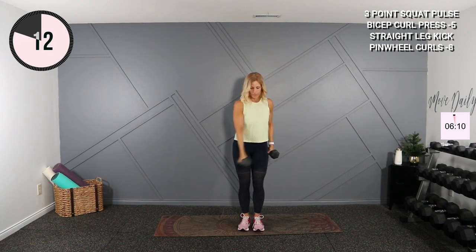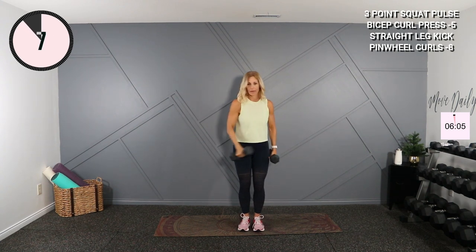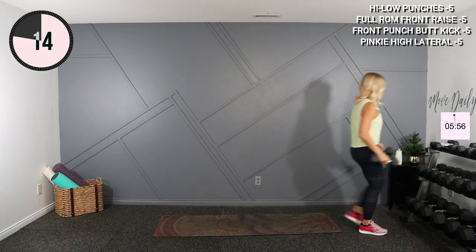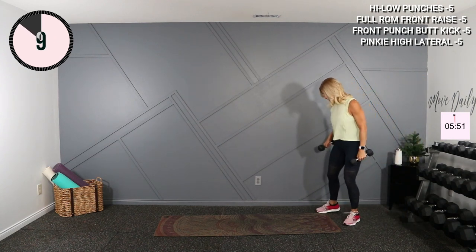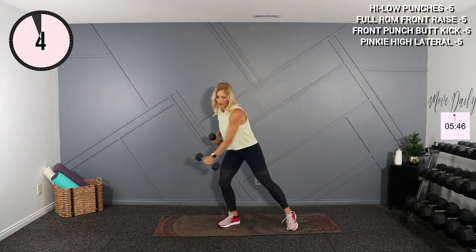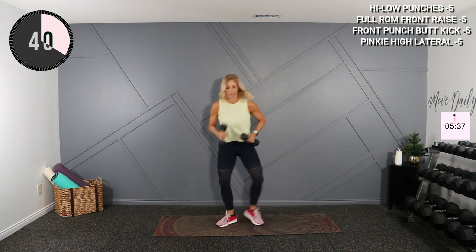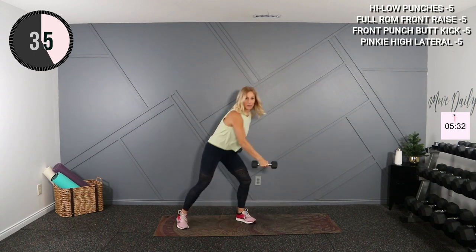High-low punch is coming up. If you want to hold dumbbells, feel free — I think I will, just to increase the tension a bit. We're going to grab fives, or go twos, threes, or no dumbbells for our high-low punch. All right, so you're high — watch your face — high, low, low. Here we go: up, low, low. We're going to do a five-step exercise if you're holding weights as well.